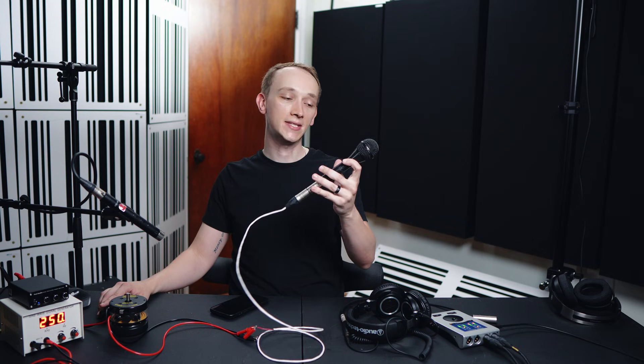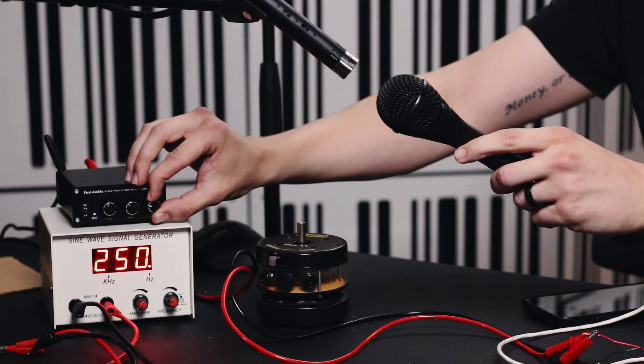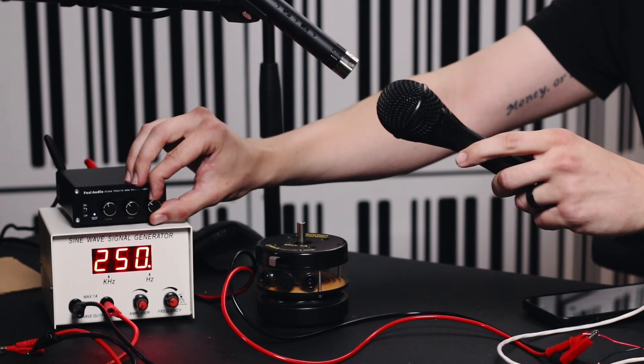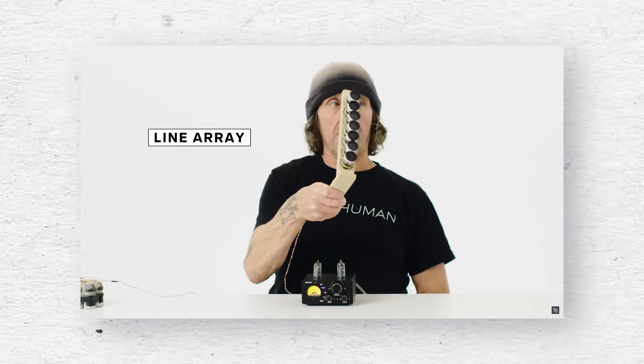To bring this full circle, let's talk about how we can turn this dynamic moving coil mic into a speaker. All we need to do is connect the output of an amplifier to the XLR connector on the mic between pins two and three, and now we should be able to play music out of the microphone. I was hanging out with Dave Ratt earlier this year and he told me this is exactly what he did to make his tiny line array, which is featured in some of his videos. Dave is my absolute hero when it comes to demonstrations like these, so definitely check out his channel if you haven't done so already.